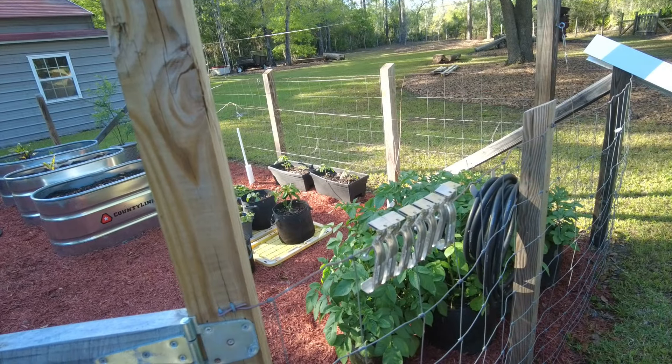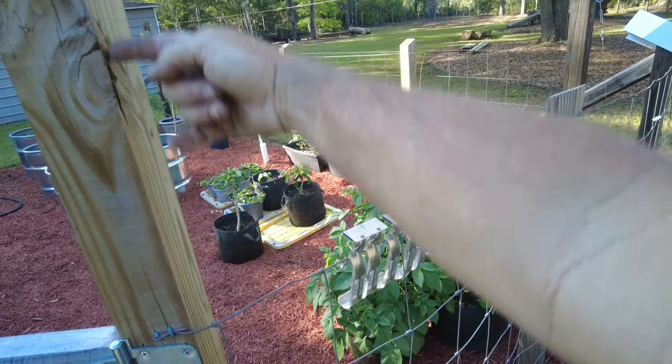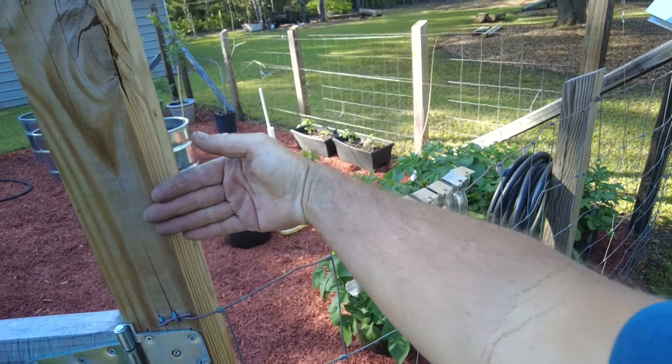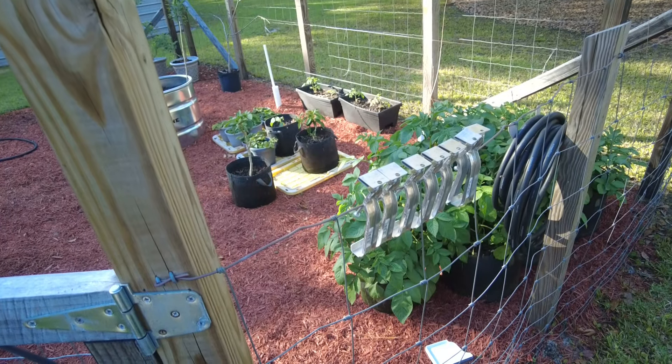For support we'll use a four by four post, but we've got some unusual angles to deal with. There's a weird angle right here — it's not exactly 45 degrees going across, so I'll need to mark that and cut it.